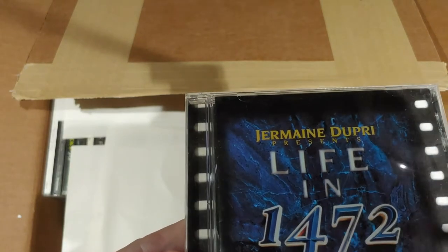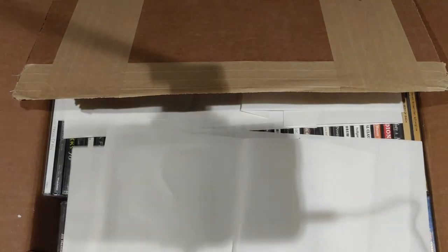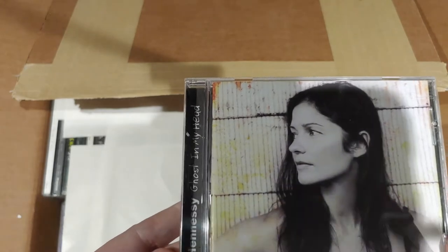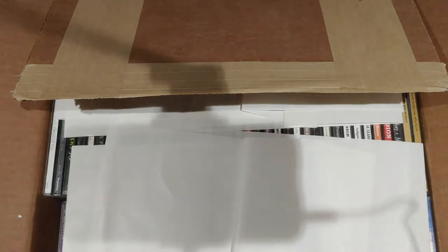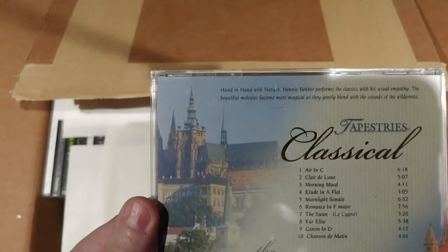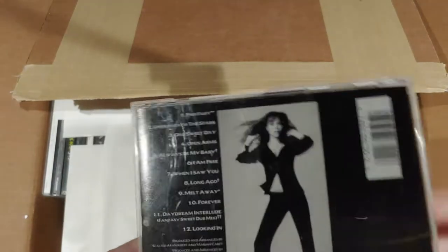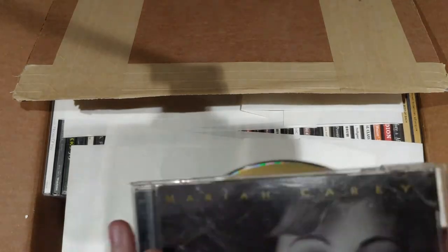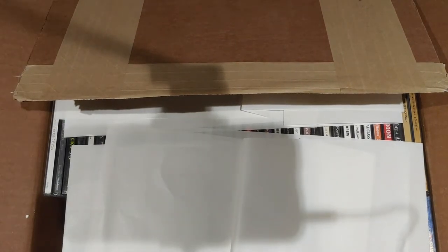Jermaine Dupri presents Life in 1472, the original soundtrack. Jill Hennessy, Ghost in My Head. Tapestry's Classical — the classics. Mariah Carey, Daydream. Pretty beat-up case — he's kind of scratched up, the insert is all broken, but all right.